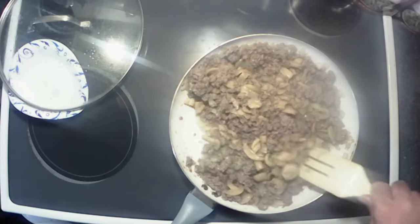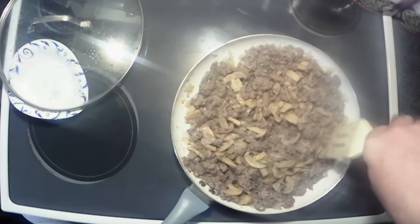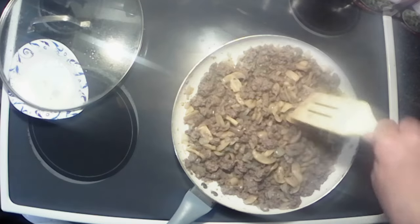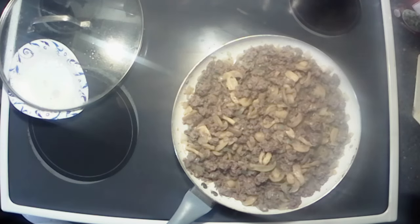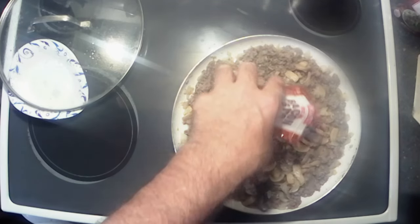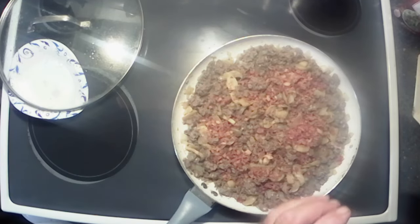Got those in there, and I'm gonna leave the lid off so that'll cook down and get rid of a lot of that liquid. We're having a mushroom onion bacon cheeseburger, so I'm gonna go ahead and add my bacon to give it that flavor. A little more — why not? Can't go wrong with bacon, right?